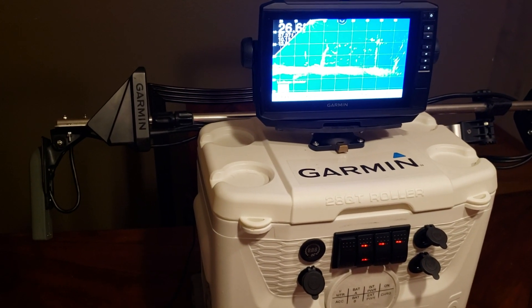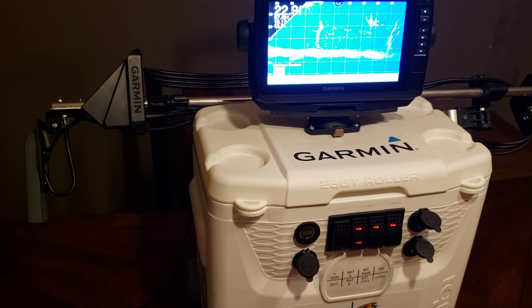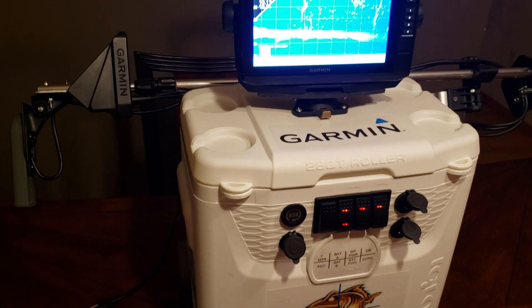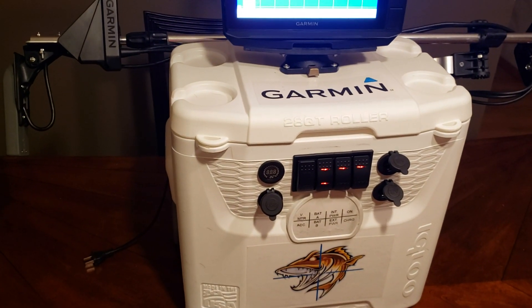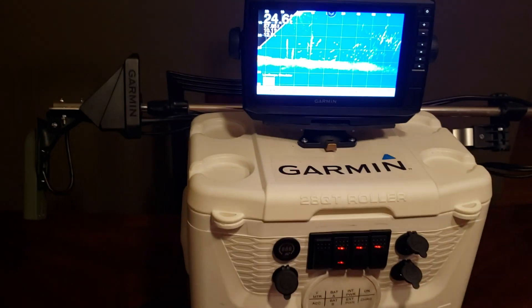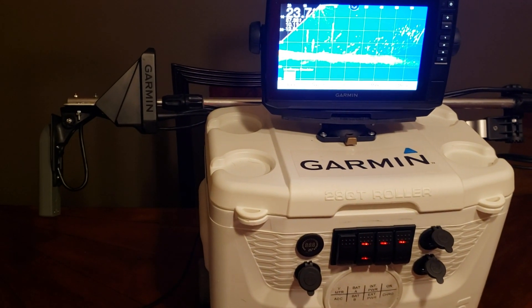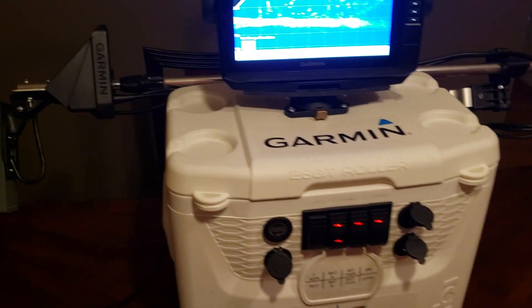Just kind of try out all the uses I can with it until I decide to mount it permanently in the boat. What I got this mounted on is just a standard 28-quart Igloo rolling cooler. You can pick these up at your local hardware stores or online for around $25.